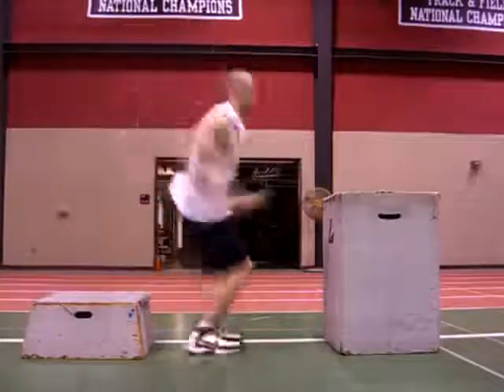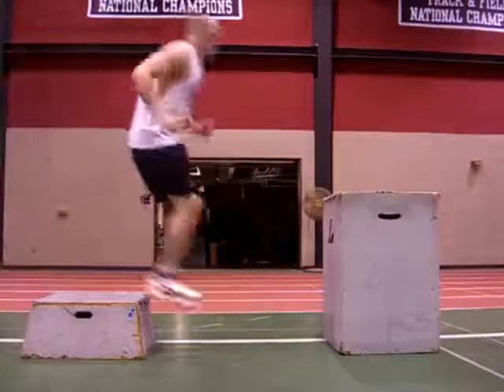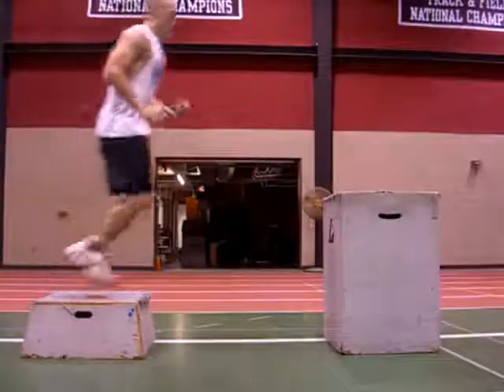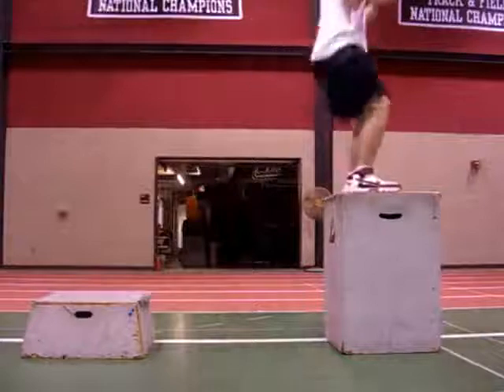These are depth jumps, or rebound jumps. This is a high intensity plyometric exercise. You drop off one box and bounce up, preferably onto another box. That will help you make sure you jump high as well as let you avoid doing a high impact landing on every repetition.